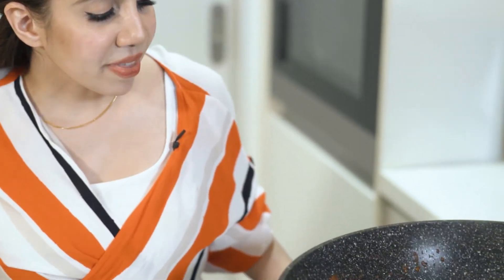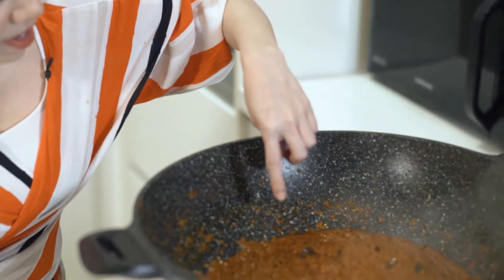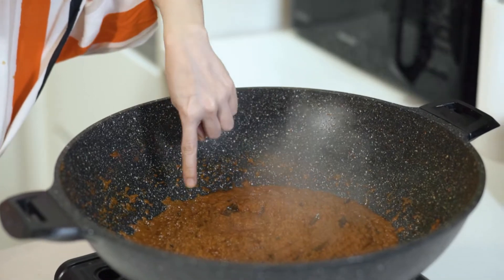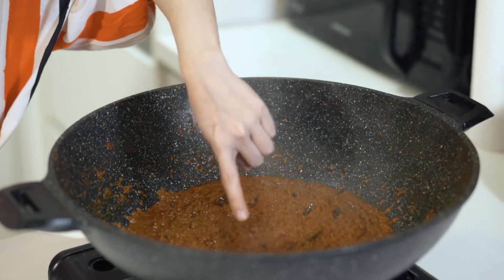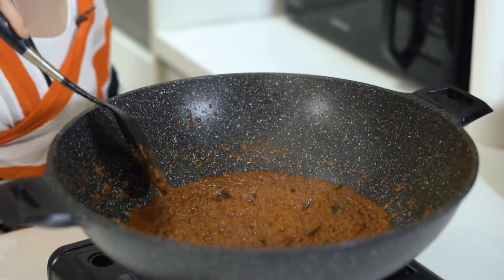When you can see the oil splitting from the paste, you can see it coming on the side and on top here — that's when you know your spice is ready.